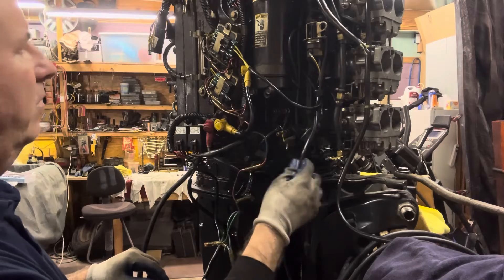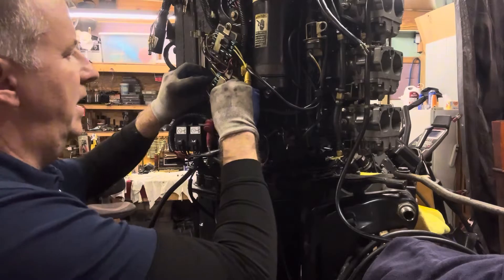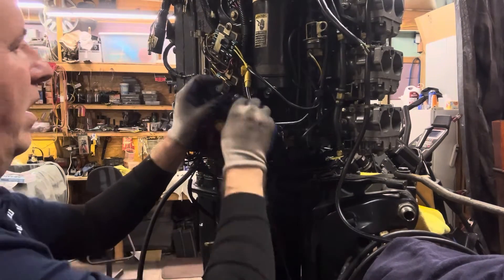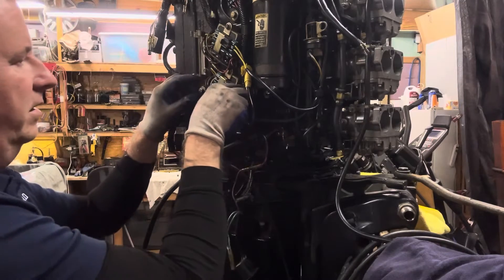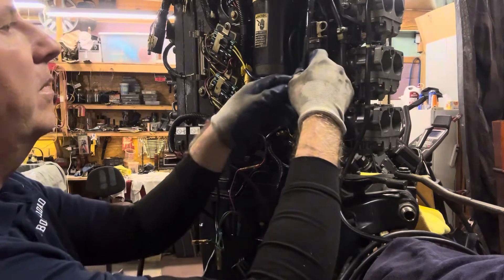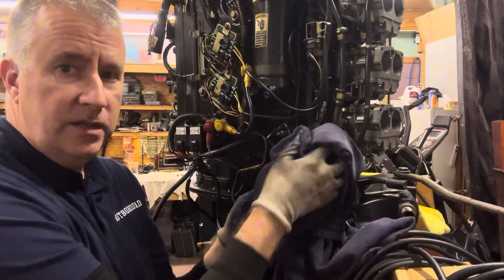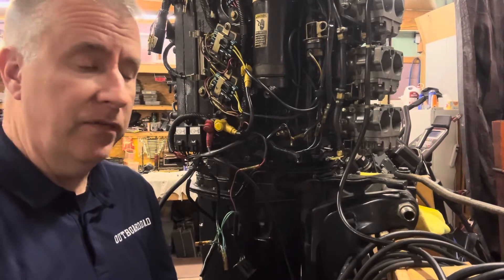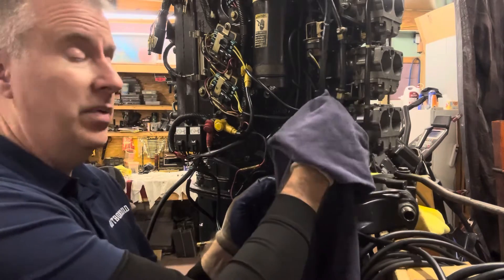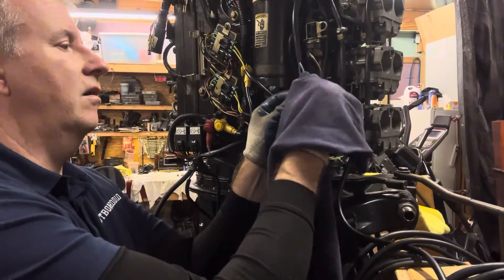We have another one here which is shorter — it goes on this side. I'm going to put this one behind this other wire here; it fits a little nicer. We have two wires here for my sensor — blue and blue. There is a sensor in that oil tank up there that will set the alarm off. It's the same alarm circuit as the overheating. It may beep a little differently on some models, but on this model I think it just goes ahead and sets the alarm off.